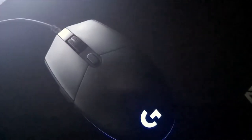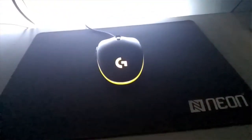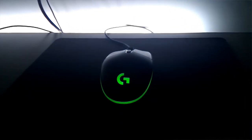The RGB has 2 modes which you can operate using Logitech's software. The first mode, called the color cycle, is where the colors switch and you can select their brightness and change speed. The other mode is the breathing effect, where you can select just one color and it will go on and off like a breathing effect.